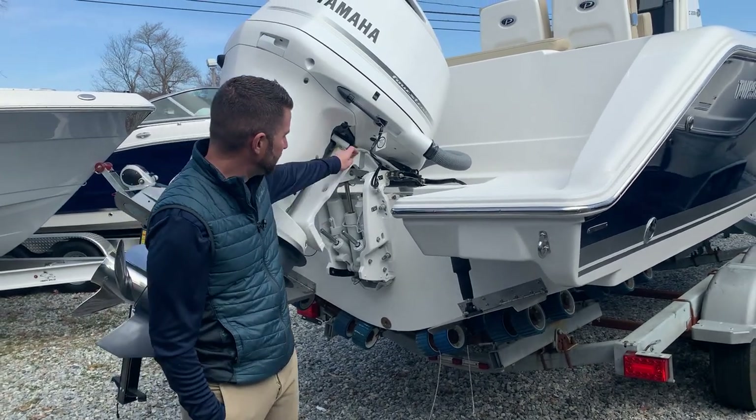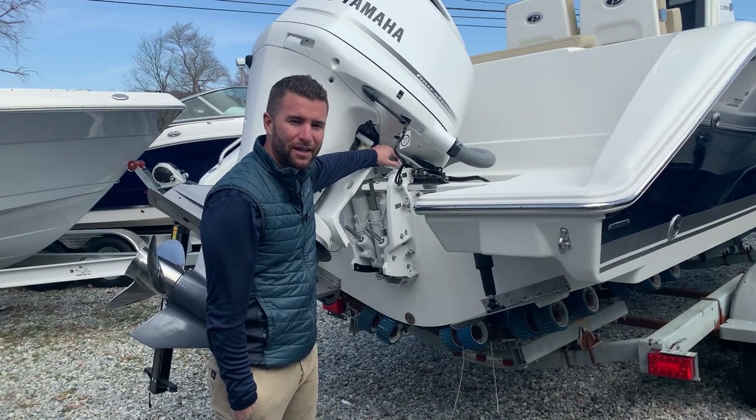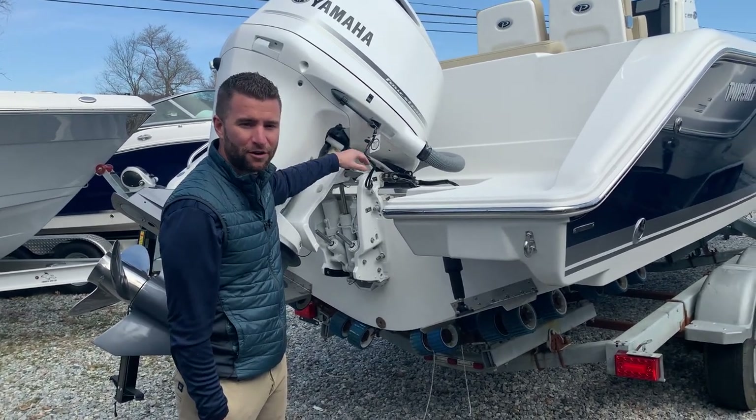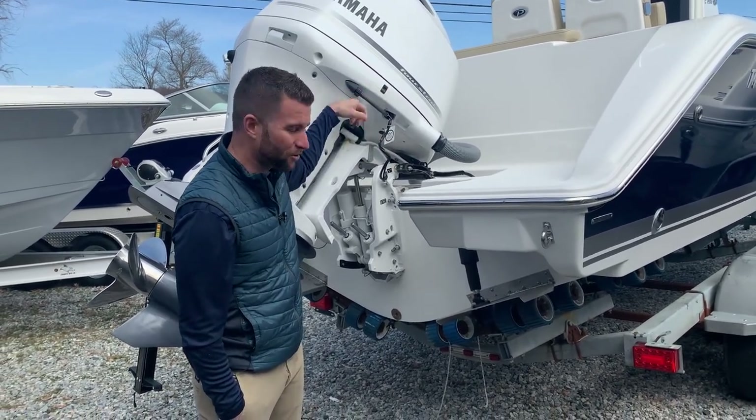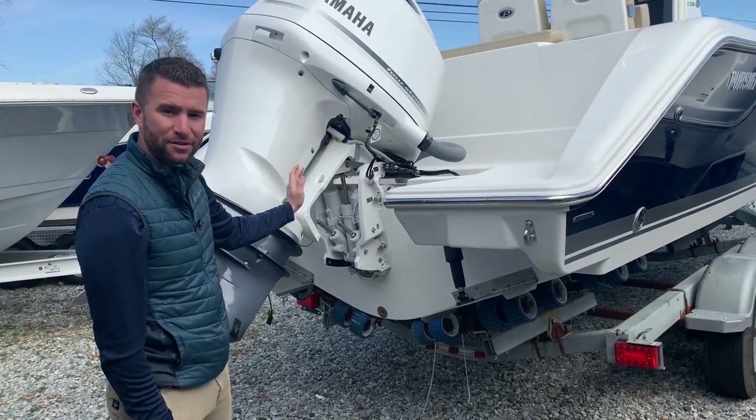Next you're most likely going to be using your trailer support. Before you put the boat in the water you want to turn on your battery switch, tilt the motor all the way up, and then flip up this trailer support. That will allow the motor to go all the way down.